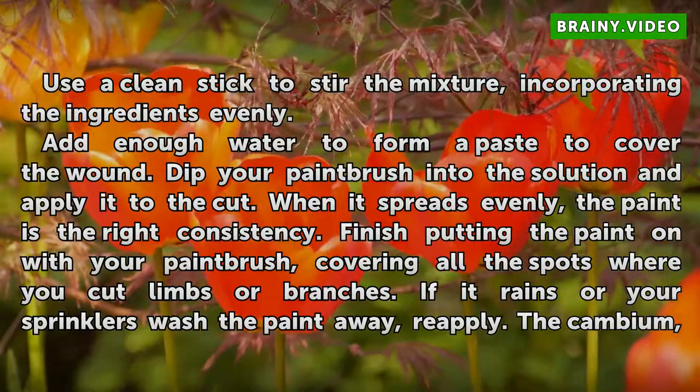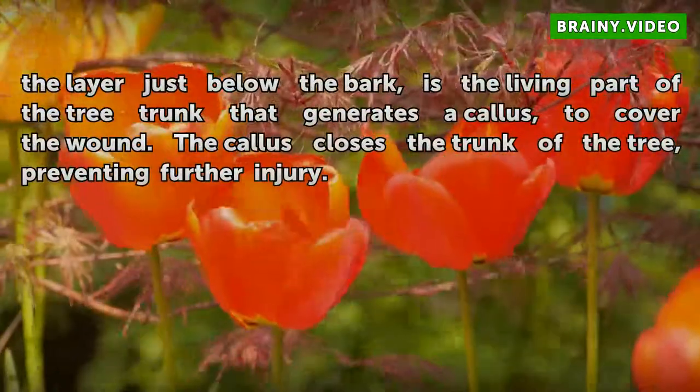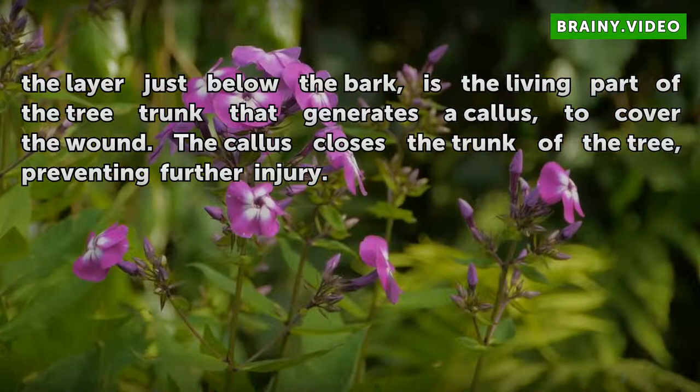If it rains or your sprinklers wash the paint away, reapply. The cambium, the layer just below the bark, is the living part of the tree trunk that generates a callus to cover the wound. The callus closes the trunk of the tree, preventing further injury.